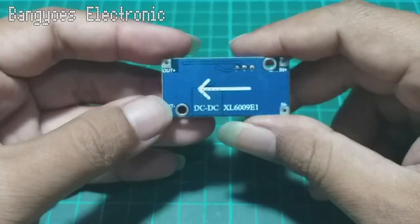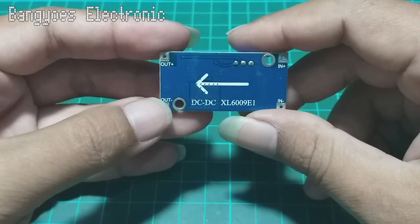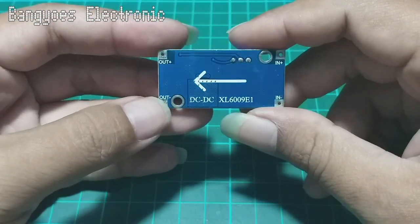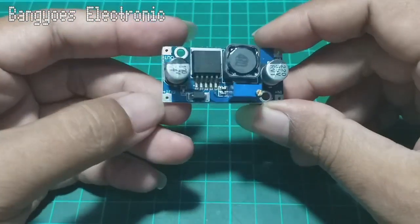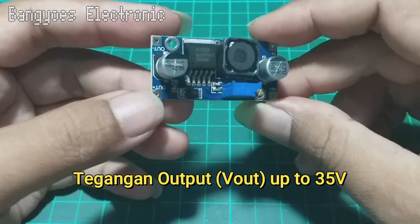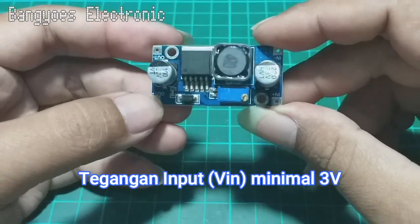Modul ini banyak sekali digunakan oleh para hobi elektronika karena bentuknya kecil dan kompak. Modul ini dapat menaikkan tegangan hingga 35 volt dengan minimum input 3 volt.